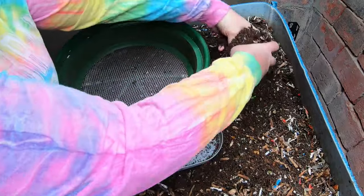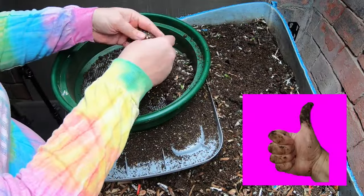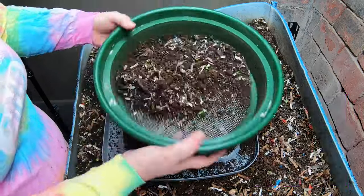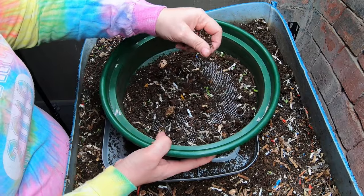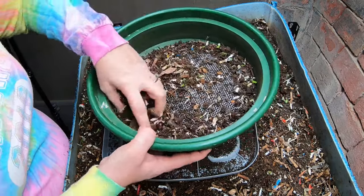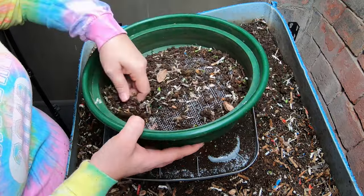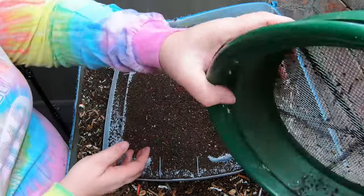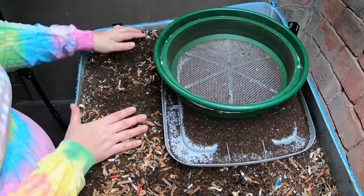I think most of this stuff on top here is just me making a mistake and throwing paper over the top of the bin when I didn't mean to. I have a tray that goes on top of this, and some of the plants I'm overwintering in the basement — like my figs and my peppers — were sitting on top of here, and I probably moved some paper along with it.